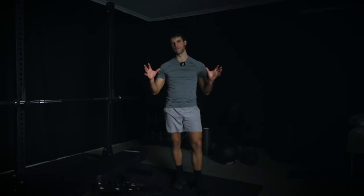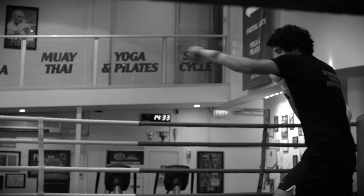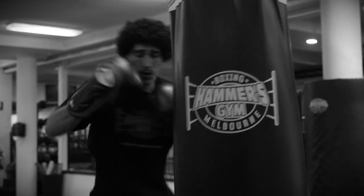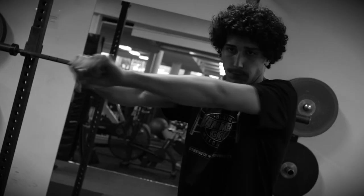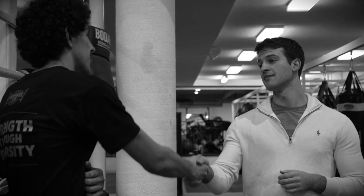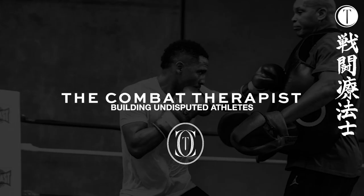We just ran through a full striking-specific strength and conditioning session with one of my clients. I hope you learned a ton from this video. This is a very small aspect of what we do with athletes — this was a day after one of his inter-club fights, so we didn't give him as much as we usually do during the week. But this is a really good snapshot of exactly what we're doing. If this is the sort of stuff you want to learn more about, I suggest subscribing. If you have any specific questions about training, leave a comment below and I'll get back to you as soon as possible. Cheers.